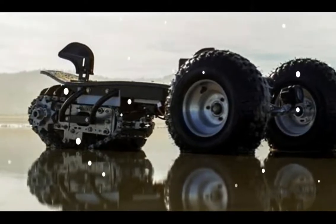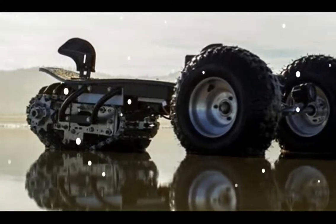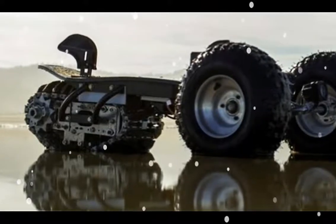Flux says the track creates a contact patch equivalent to that of a 30-inch (76 cm) wheel — a size that would obviously be quite impractical for an electric board.